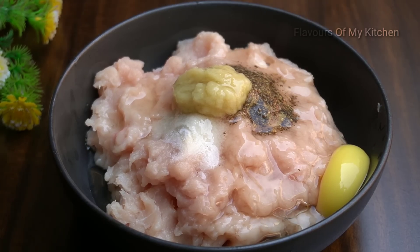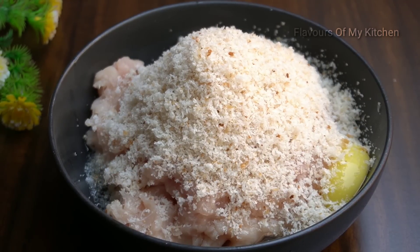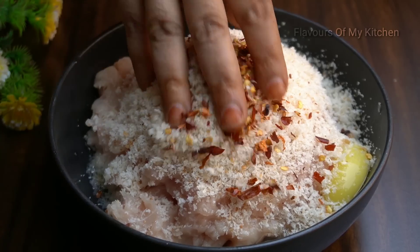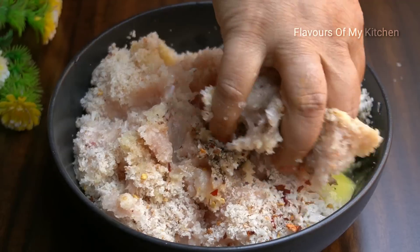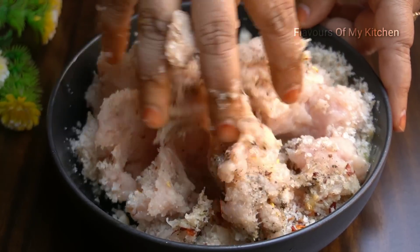With this, I am going to take a slice of bread — a fresh slice of bread. Add 1 tsp of chili flakes. Mix it well; it will bind very well and the chicken will easily come together.